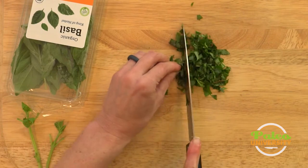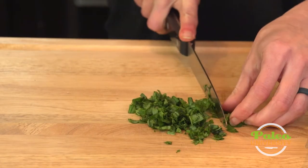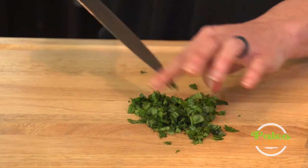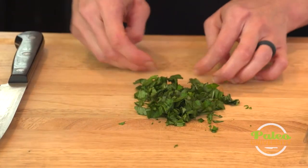I think that usually doing this twice is enough. If you really want to, you can make it an even finer cut, but I like everything kind of rough cut. That's pretty much all you got to do, and there's your basil cut up.